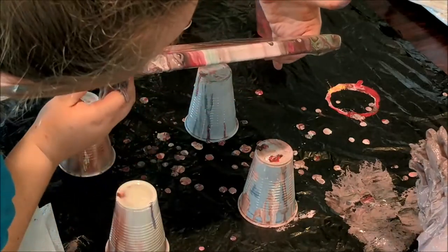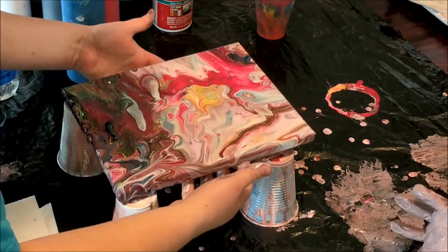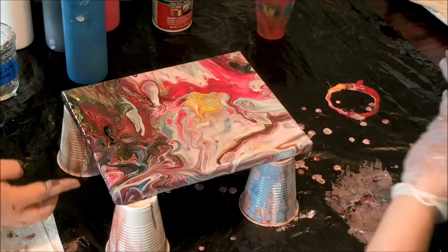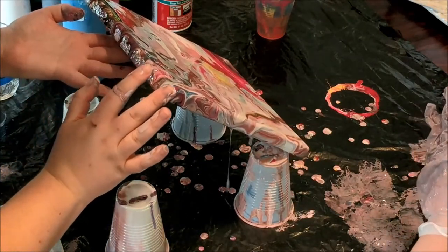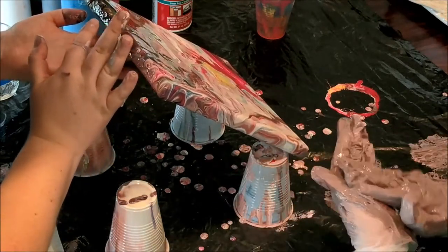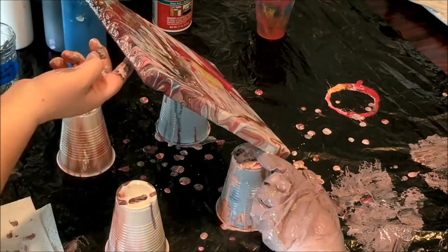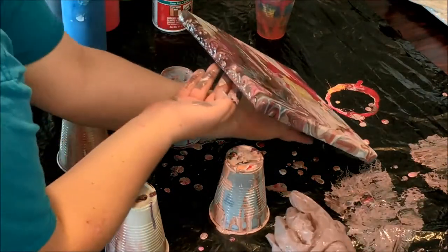Did you see any white spots that need to be covered? I think we're good. Okay, let's set that down. What do you think? Do you like it? Yeah. I think we should add a little more to this spot, like over there. Tilt it more? Yeah. Be careful — it's getting on the edge there, so don't lean against it. I'll wipe it with some paper towel.